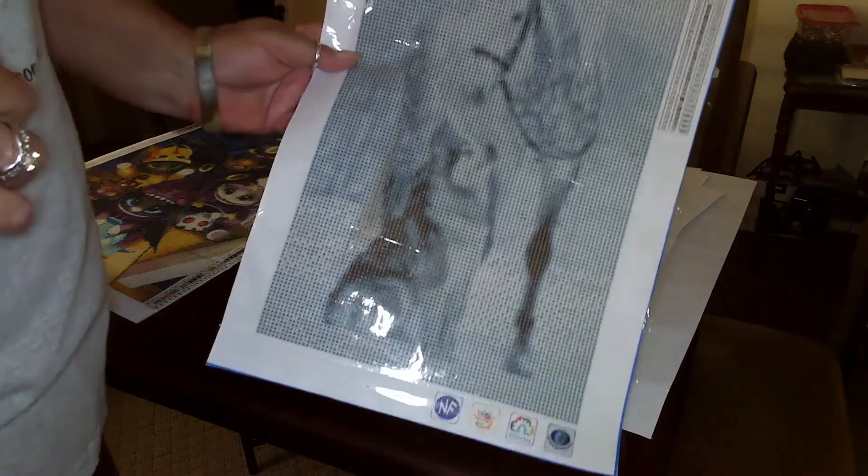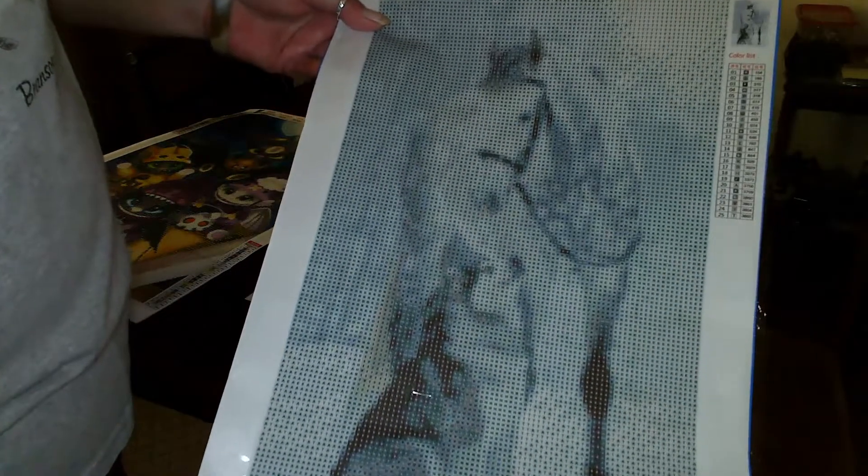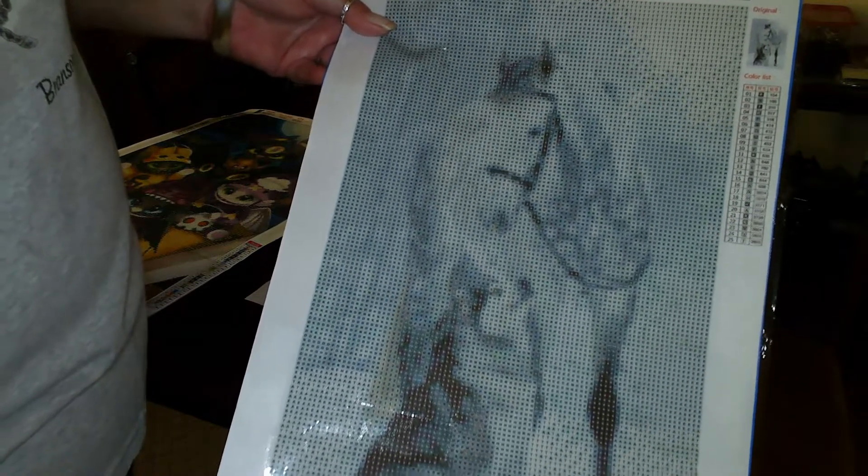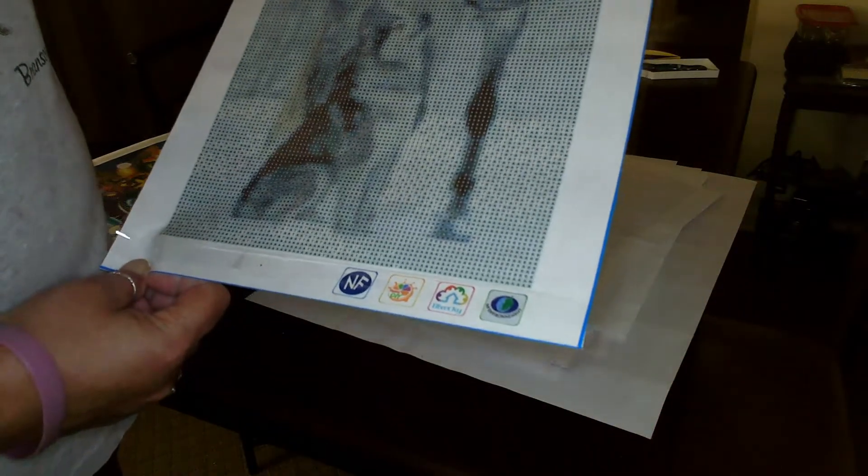Oh, this was sent to me as a pay-it-forward gift. It's one of my favorites — it's the horse and the dog, and I believe that's a wolf but it may be a husky. It's still pretty; it's definitely a lot of white colors, but I like this one as well. It's a 30 by 45.